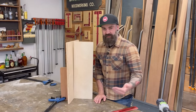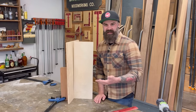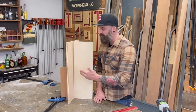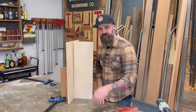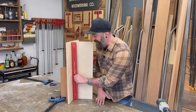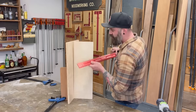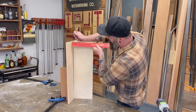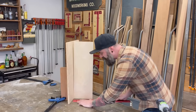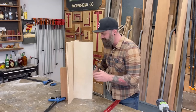There's no way I can list every scribe you'll encounter, but I'll cover the top ones. The first I call the easy scribe — because you don't actually use a scribe tool. You have this situation: tight at the bottom, loose at the top. The first thing I do is get a straight edge and put it on the wall to check if it's perfectly flat. If the wall is flat and just at an angle — no curve — you don't need to scribe. Just measure the gap at the top; it's right at seven-eighths of an inch.